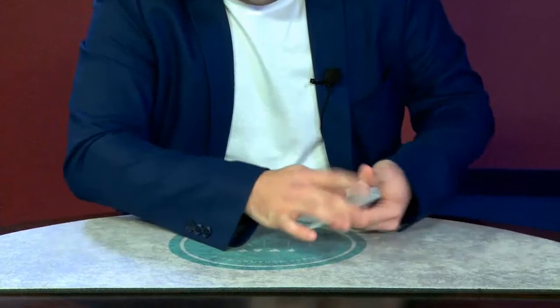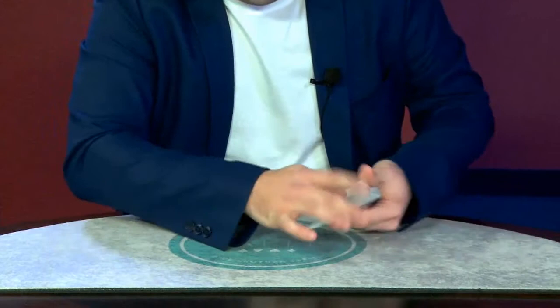One is over here, like the ace of diamonds, the other one over here, and now two more — watch the deck and don't blink. Like this. Wow, that's great.